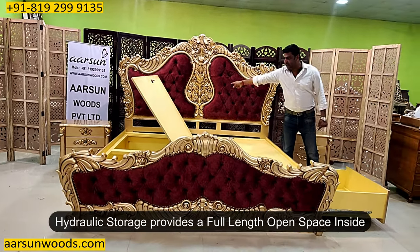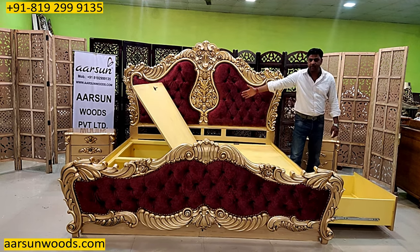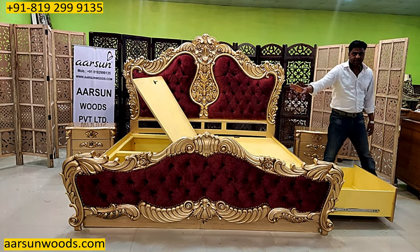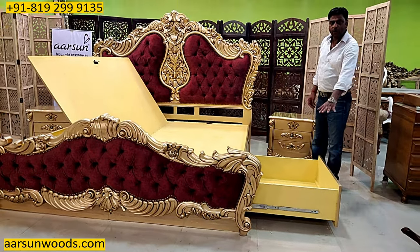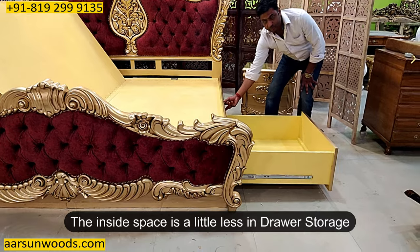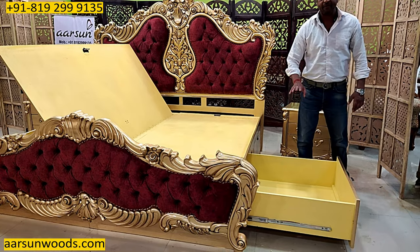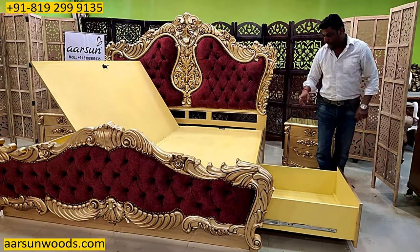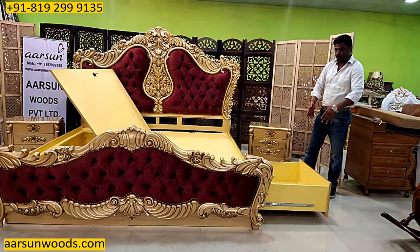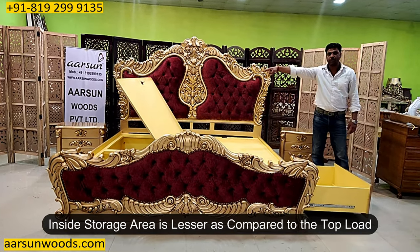With the hydraulic storage you get the entire area inside as open space. From the bottom to the top you are getting around 12 inches of clear height inside the box. When you have side drawers, the inside area is a little lesser because we have to leave space on the top as well as the bottom for the drawers to move. So we are getting a few inches less space in the top area, and similarly on the sides, we have to leave space for the drawers to move. So the inside storage area is lesser as compared to the top load.